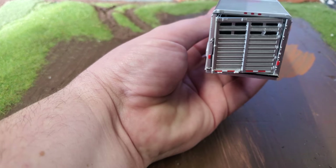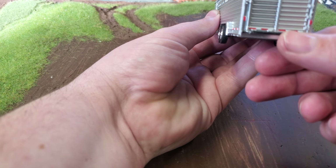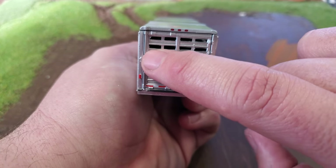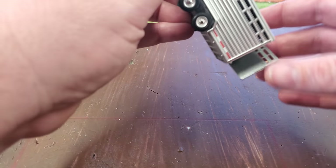The door obviously opens and closes. Here's the back — great lights back here and your DOT striping here, so that's really nice. There's even some latch detail here and all that. I'll get this centered up. I think that adds tremendously to this model.